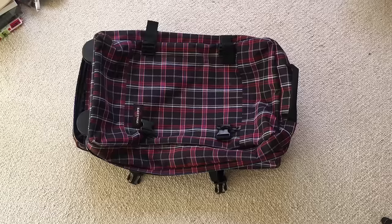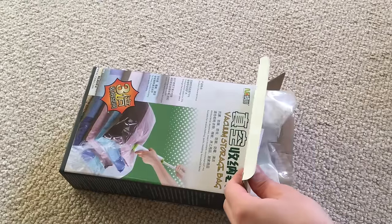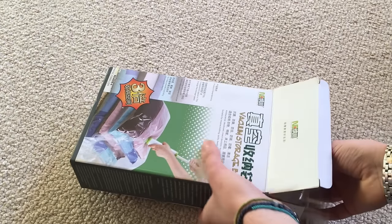I'm traveling soon and I'm packing now. I hate packing, and the problem is that I have to pack all the stuff behind me in this little suitcase over here. So I think I found the best idea ever — to put all my stuff in those vacuum bags I found on the internet.